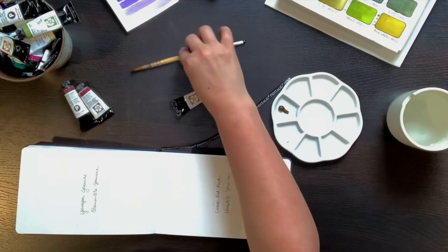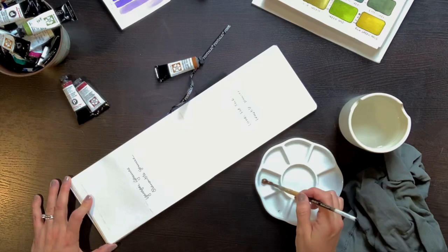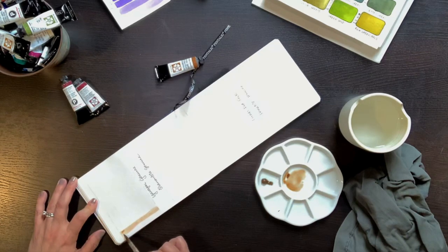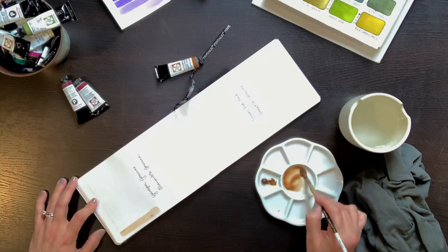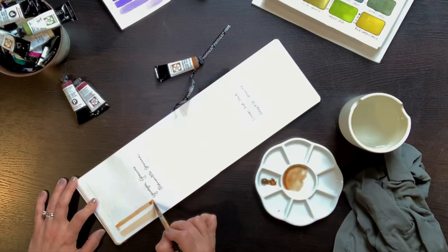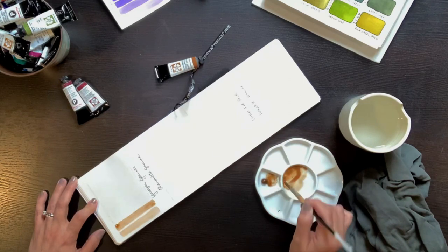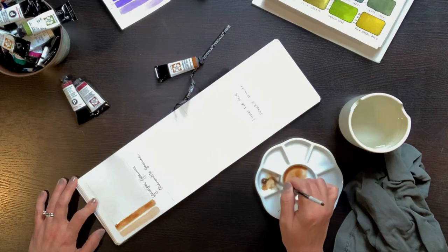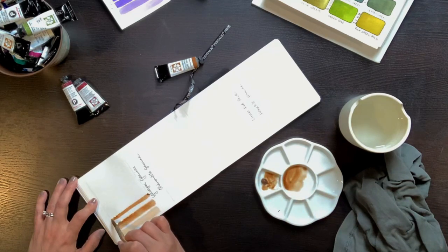I wrote down the names of the pigments and, with just a little bit of watercolor squeezed out onto my palette, I started off with the most watery version. You can see in my palette it really is watery — it's sort of a weak tea. I add a little bit more pigment to my mix and paint the next narrow strip. If there's not much of a visual difference between one strip and the next, I add a little bit more pigment. While that strip is still damp, I go ahead and add that pigment into it.